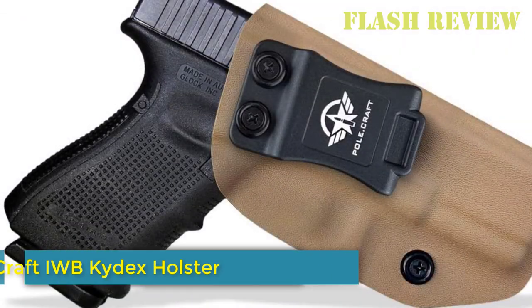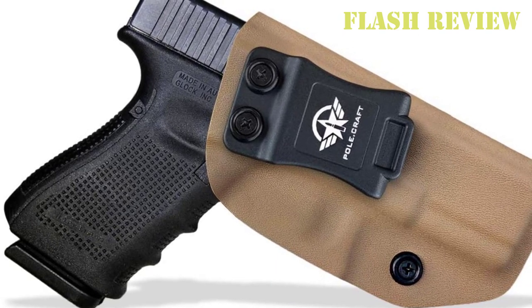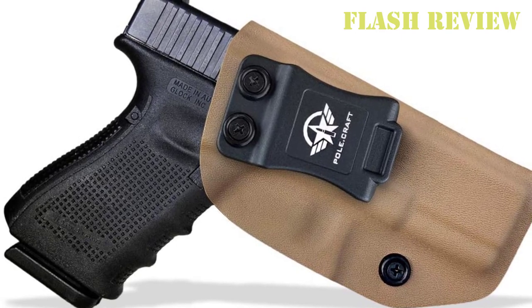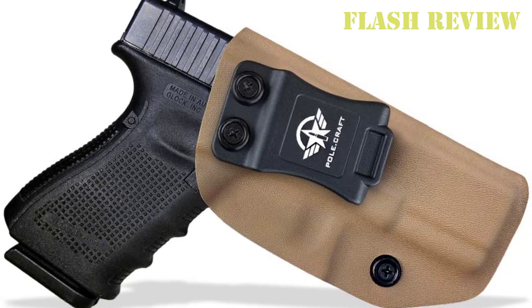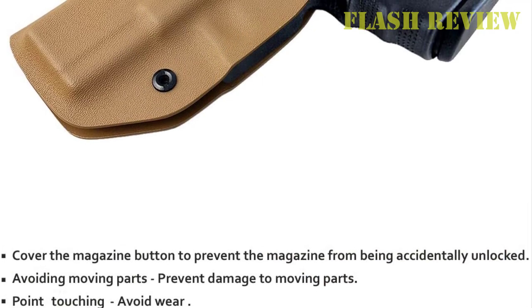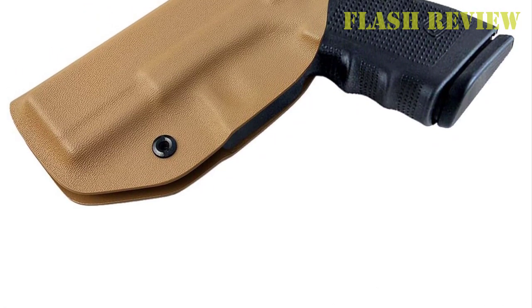Number 9: Polecraft IWB Kydex Holster. This Polecraft IWB Kydex Holster is a durable and reliable concealed carry holster made of premium heirloom quality Kydex. It features smooth and consistent release and adjustable retention. It can be converted to a paddle holster by swapping the included belt loops with a paddle mount, sold separately. The holster allows you to choose between concealment or open carry while having no belt clip or loops poking out.